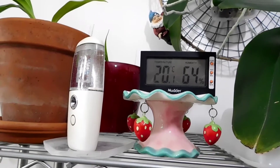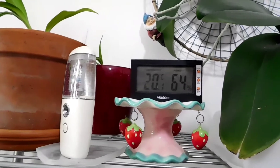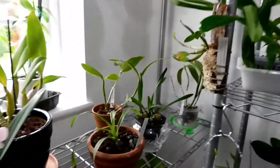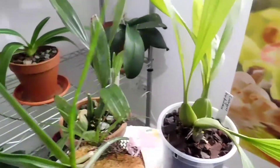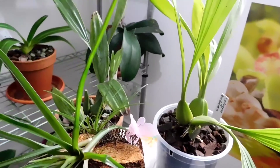Good afternoon, YouTube friends. I'm up here in the orchid room and it's just a small video today. I've just got three orchids to focus on today and this is the Coelogyne family.